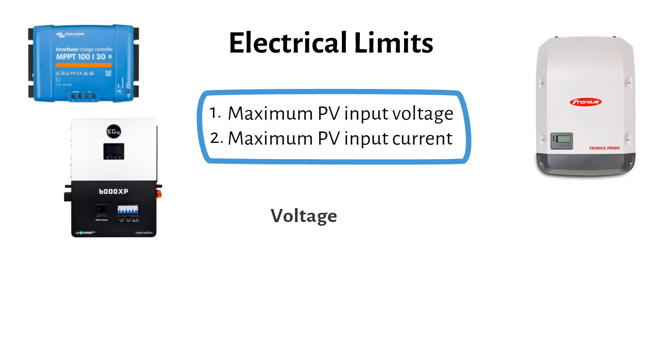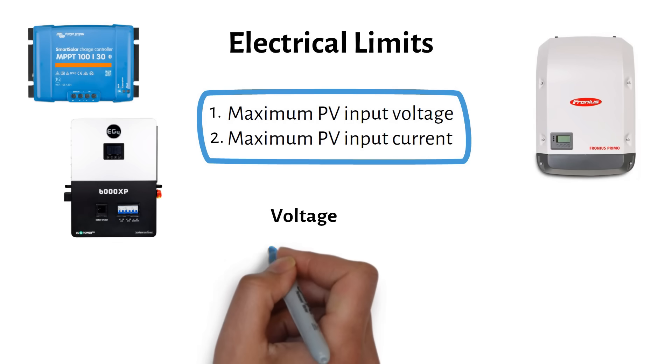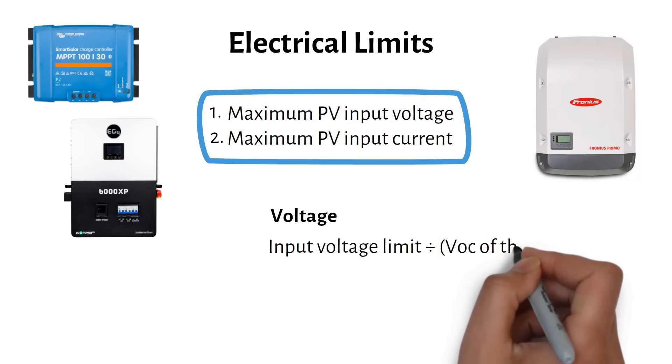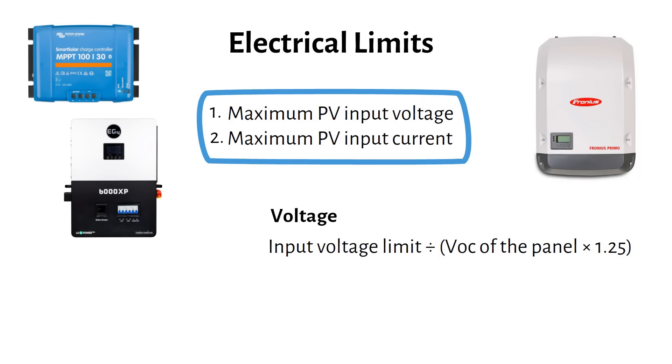Let's start with voltage. We use this rule of thumb to decide how many solar panels we can string in series: the input voltage limit divided by the VOC of the panel times 1.25. The 1.25 safety factor accounts for cold weather, since the VOC rises as temperature drops. You always round down to get the maximum number of solar panels in series, and to add more power you add more panels in parallel.